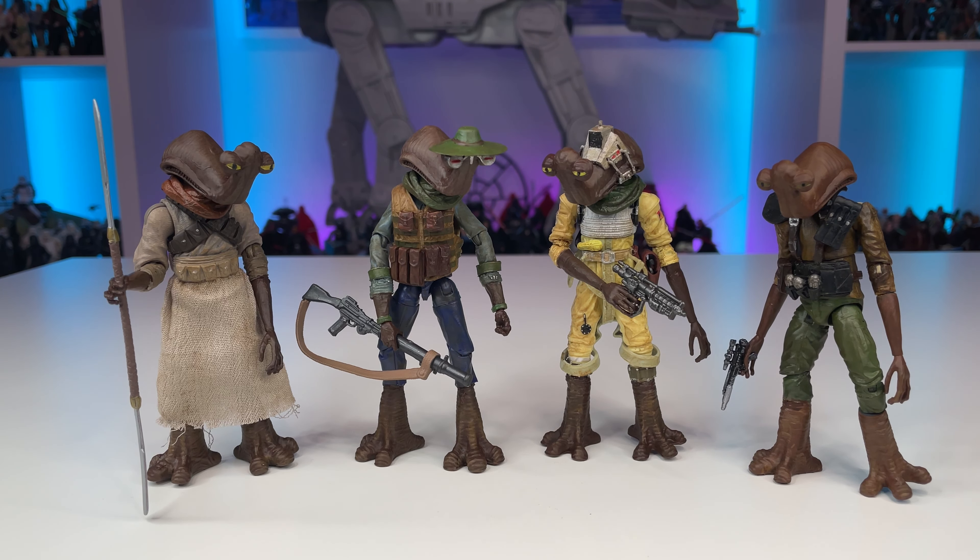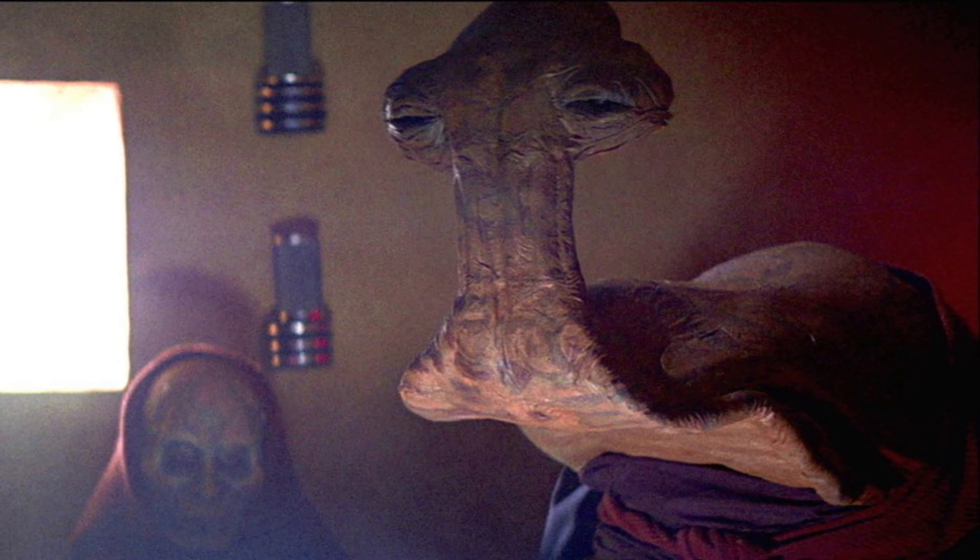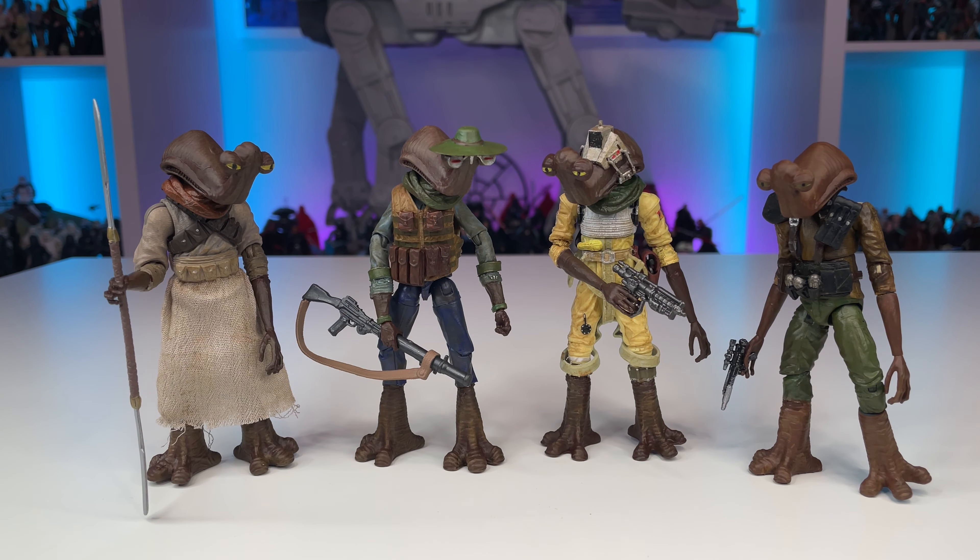Hopefully one day we can see Hammerhead in the vintage collection. He's part of the original 96, an essential figure to our collections. Also, the Arthurians are such an iconic alien species in the Star Wars universe.